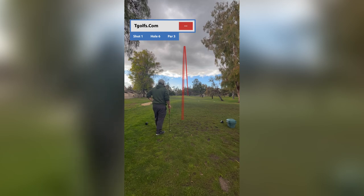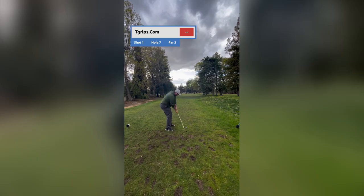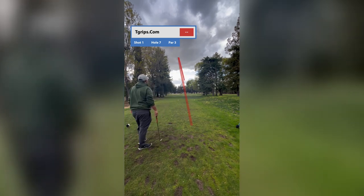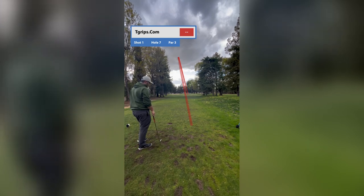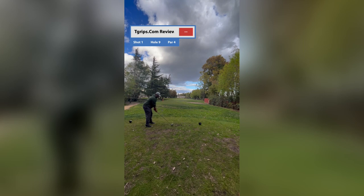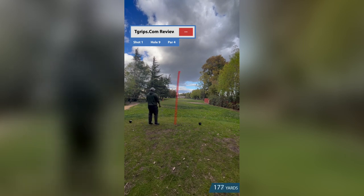It simply provided a subtle improvement in stability and control, which made a noticeable difference in my ball striking. Overall, I would definitely recommend the T Grip to any golfer struggling with accuracy and consistency with your irons — the T Grip could be the golf aid you need to get your game to the next level.